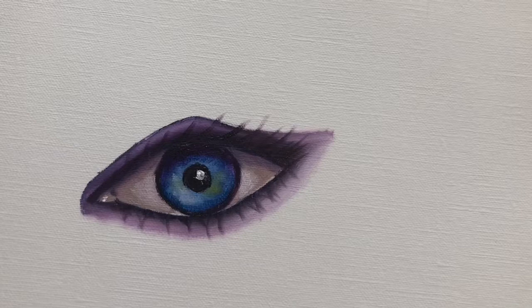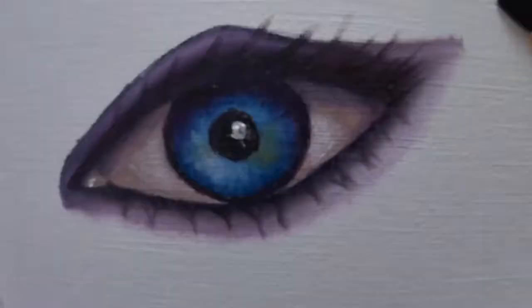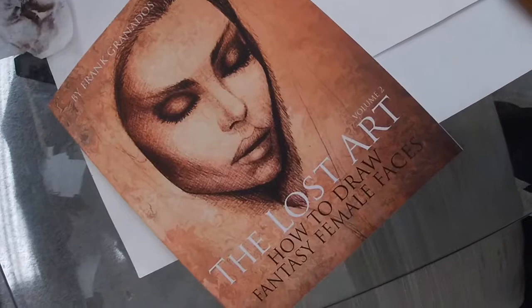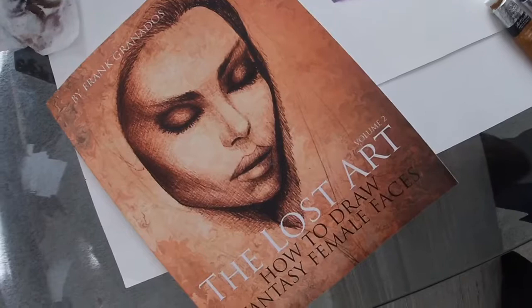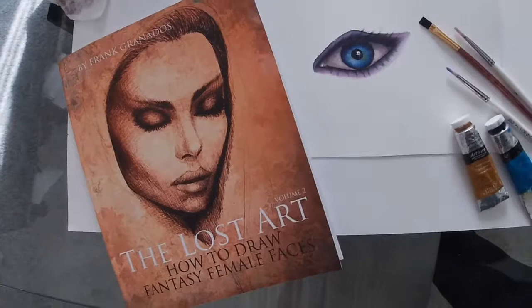And basically that's all there is to it — there you have it, the dramatic female eye done in water-soluble oil. If you need help drawing the female face, I also did a book called 'The Lost Art: How to Draw Fantasy Female Faces, Volume 2,' available on Amazon. If you enjoyed this video please give it a thumbs up and leave a comment — thank you for watching!